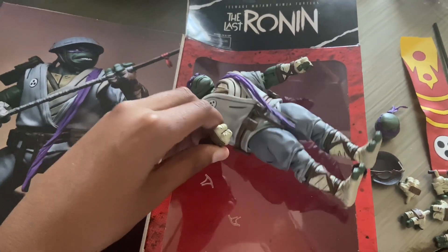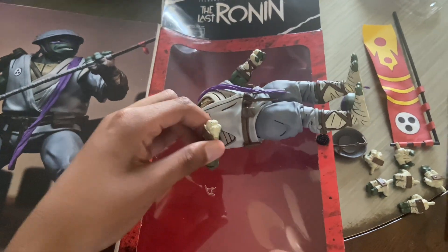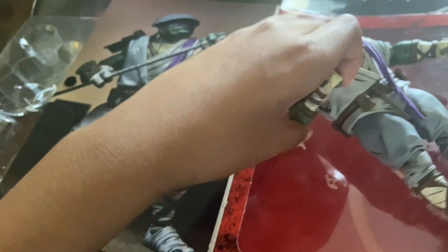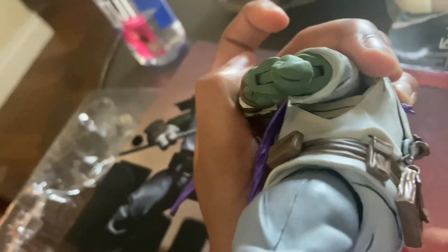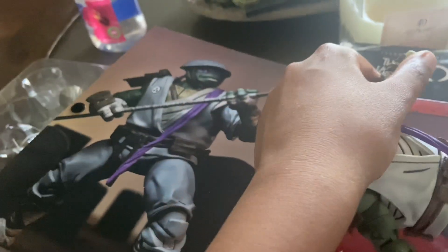I only got one hand so let me go again. Is this supposed to bend this way? This is my first time having a Neko figure, so I'm trying to figure out — is this supposed to bend this way? It bended a little bit too much for me. It's scaring me, man. Nothing's ripping, but it's scaring me a little bit.